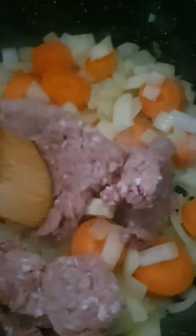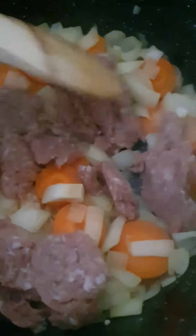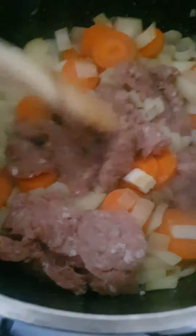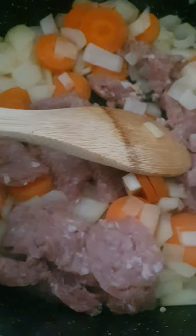When the onion and the carrots go nice and soft, just put in the turkey mince and then break it up, like so. And then put the garlic — two cloves of garlic.